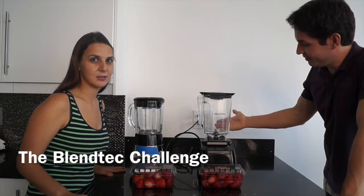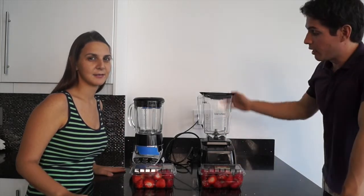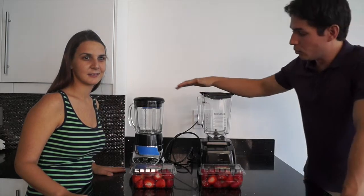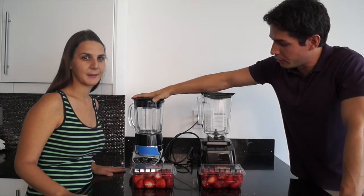This is Mr. Broward Saves. Today we're going to do the blender challenge. What this means is we're going to take our powerful new Blendtec and compare it to our trusty old blender.